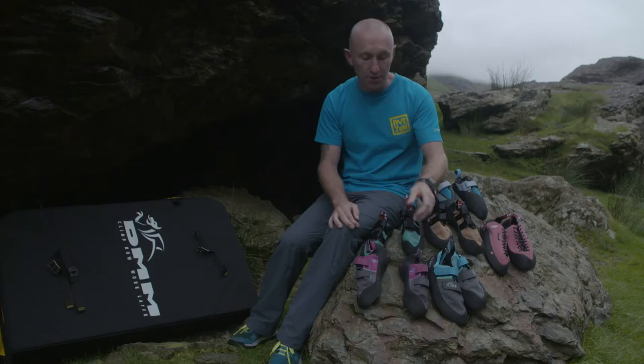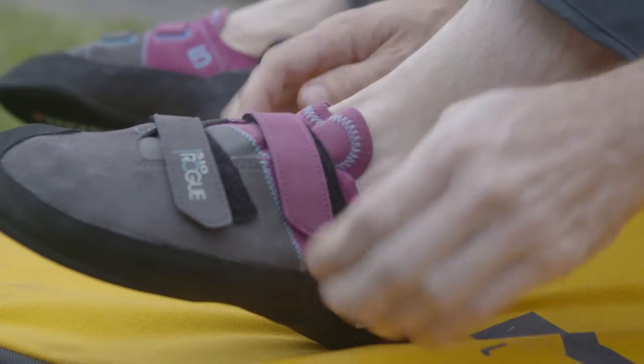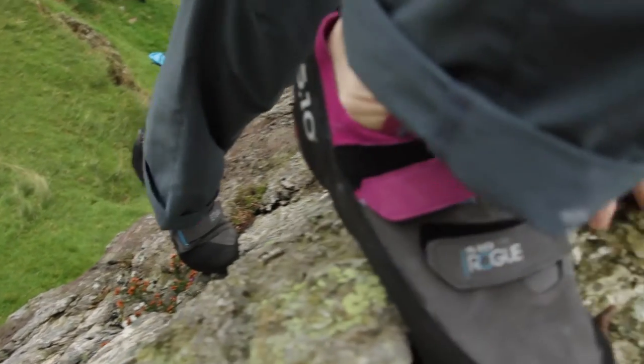Rock climbing shoes can come in a lower volume version. Often it's a ladies' shoe, but guys can buy these as well if they've got a thinner foot. Generally you'll have a lower heel, less volume in the heel, and less volume in the forefoot.